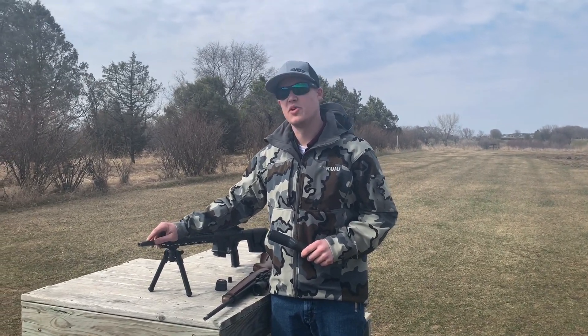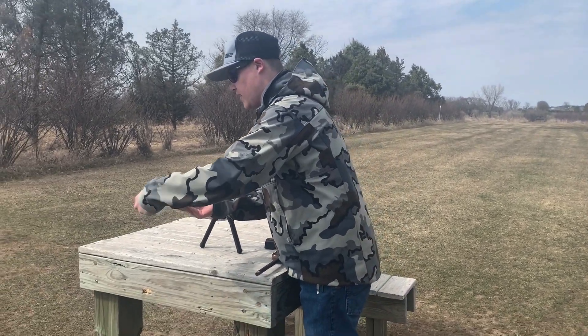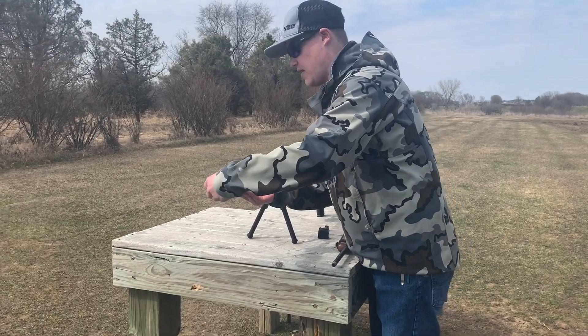It's got a heavy enough diameter barrel that it is threaded 5/8x24, so it's something that you can absolutely just put on your 30-caliber suppressor. The suppressor itself is threaded 5/8.